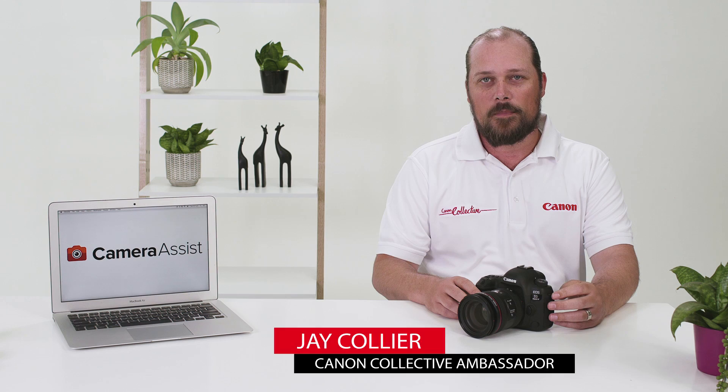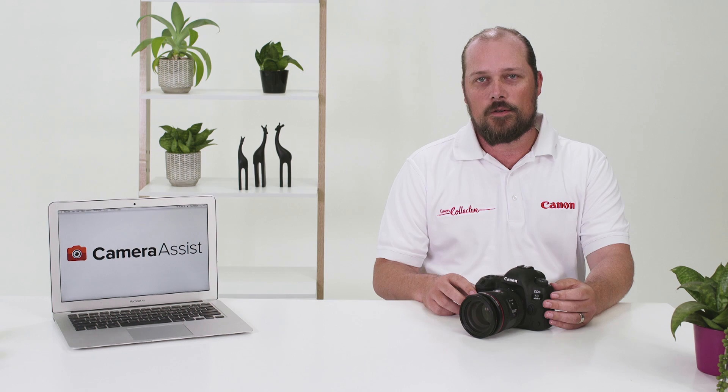The 5D Mark 4 is the all-round professional DSLR designed to perform in every situation. In this video, I'm going to take a closer look at the 5D Mark 4 so you can get to know your new camera. Let's get started.